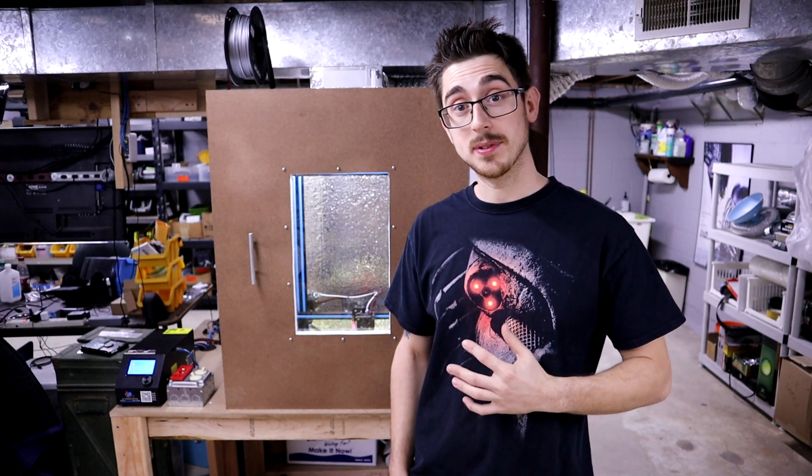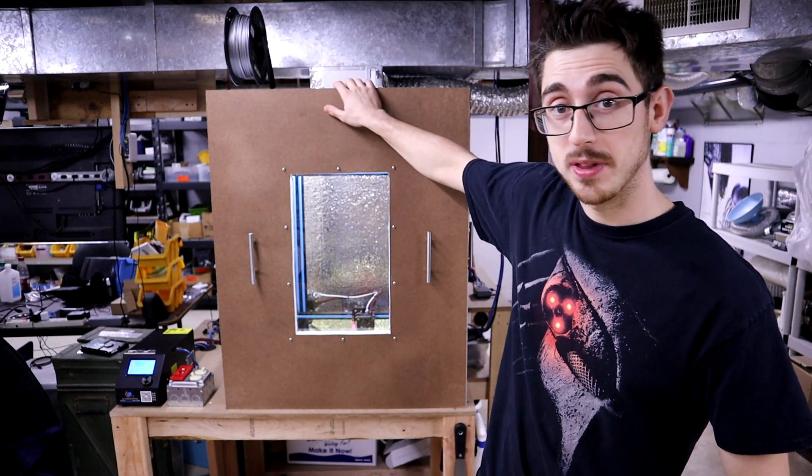What's going on guys? I'm Mario from Wired Workshop and today we're going to build a 3D printer enclosure with easy removable doors.